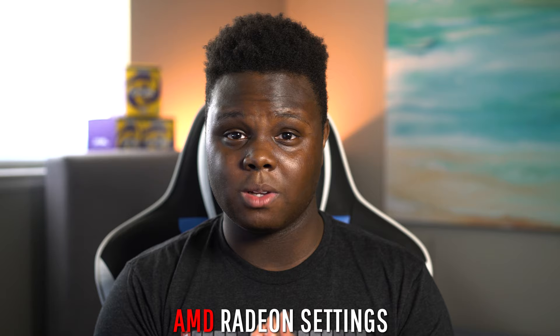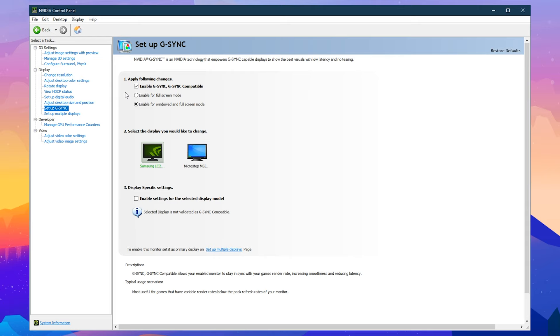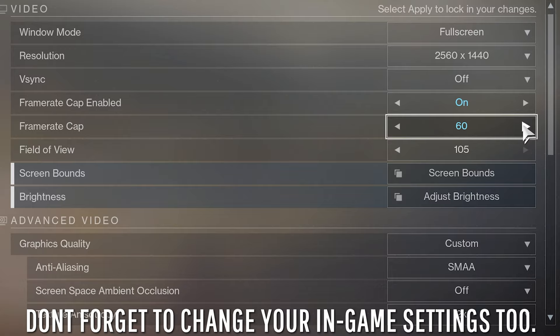After that, you want to make sure that your Adaptive Sync is on. I don't have an AMD GPU so I'm not sure of the exact name, but it should be similar to the NVIDIA setup. On Windows with an NVIDIA GPU, right-click your desktop, click on NVIDIA Control Panel, and then go to Setup G-Sync. You want to set up G-Sync for full screen and windowed mode, so that no matter how you're running your game, all your frames will be in sync and you won't get any frame tearing. After that, you're pretty much done with everything you can do in Windows.